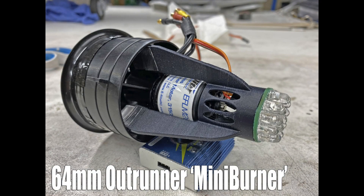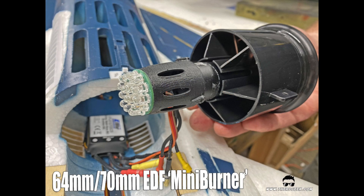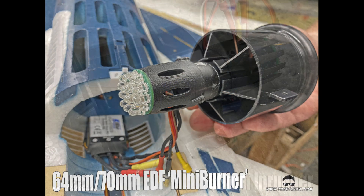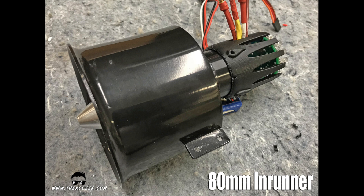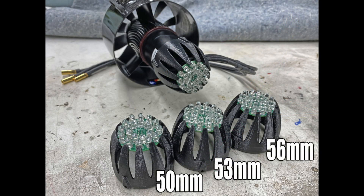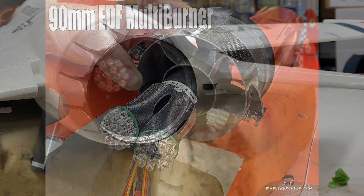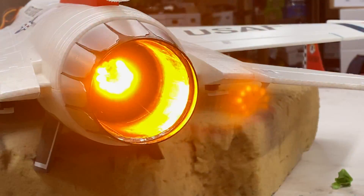Ultimately, the Centerburner line of products is a very unique approach to the simulated afterburner system. It's a custom built LED board installed onto a custom 3D printed tail cone that adapts to a whole variety of different electric ducted fans. What you get is an extremely bright and authentic looking center glow with a nice orange amber color.